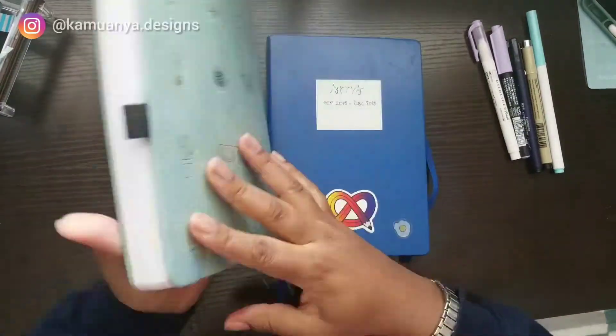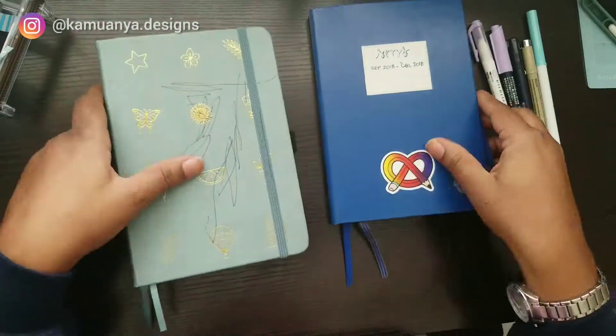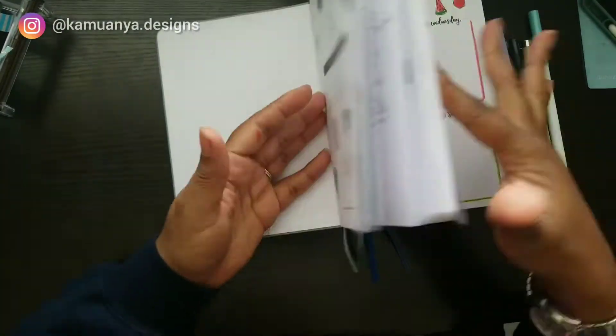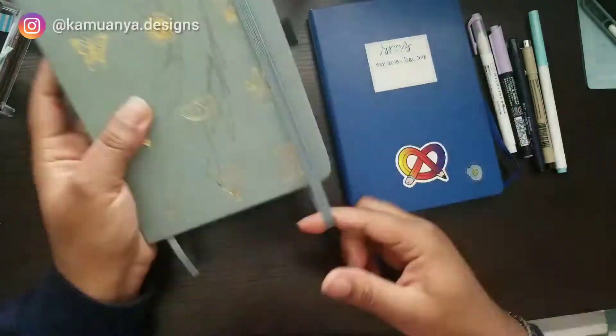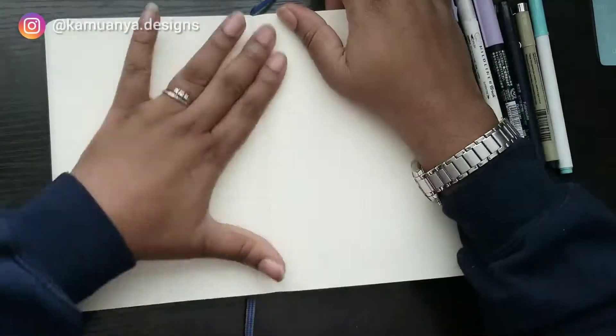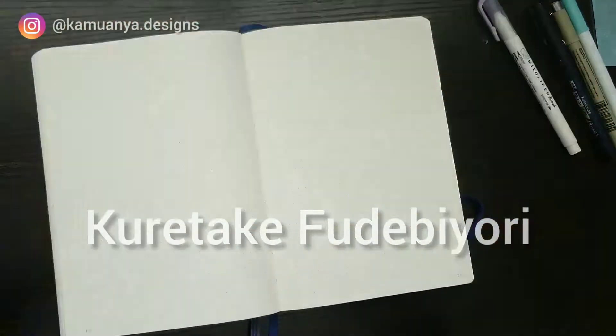Hi everybody, welcome back to Camoña Designs. I'm Sandra and today we're going to plan August 2020 in my bullet journal. I also use a doodle planner from Amanda Richley that I'll link below, but for when I want to actually physically make my own, I'm going to show you in this old bullet journal my tools and my basic monthly plan layout.